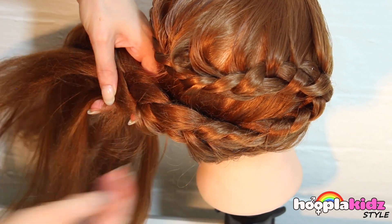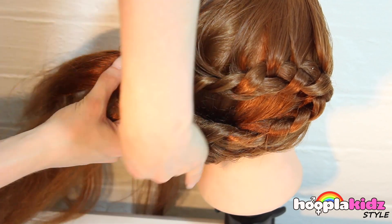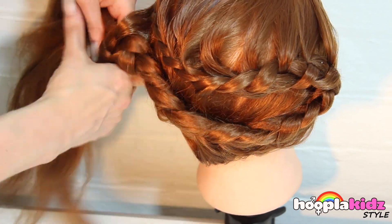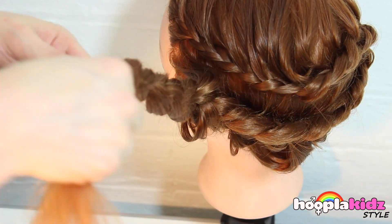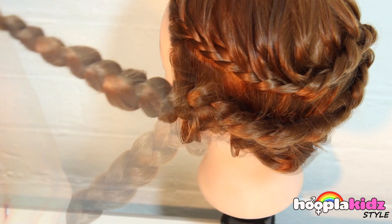So we're braiding back in the other direction, back to where we started from. Now we've got back to where we came from, all the way over the other side of the head. Once you've finished, you want to plait to the end and then secure it with an elastic band.